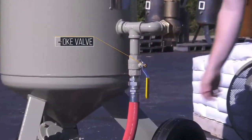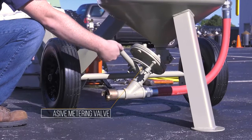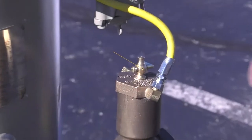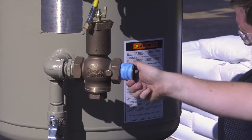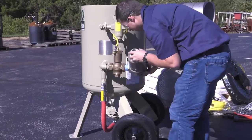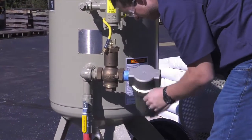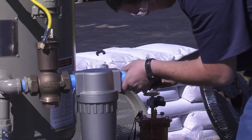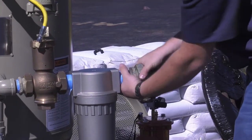Make sure the choke valve is open. Make sure the abrasive metering valve is closed. Make sure the safety petcock located on top of the inlet valve is open. This will prevent accidental activation of the blast machine. Install the optional moisture separator to the inlet valve. Clean dry air is essential to an efficient blasting operation. Moisture in the air supply will likely cause media to clump and stick together, blocking the metering valve. Install an air supply hose fitting to the moisture separator that is compatible with the air supply hose.